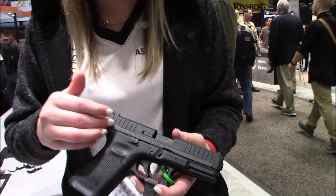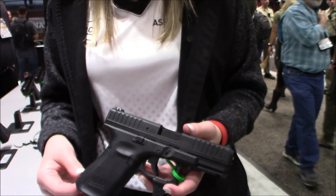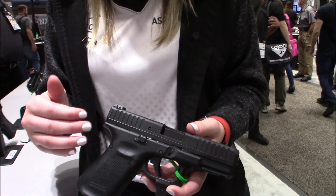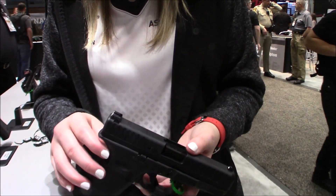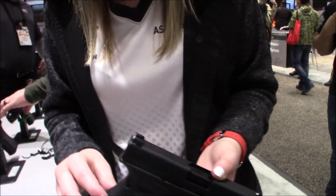Next thing you'll notice is the slide. It's Glock's first steel polymer hybrid slide to deliver maximum performance and reliability with the 22. Next thing is the sights — we have adjustable rear sights specifically made for the 44.